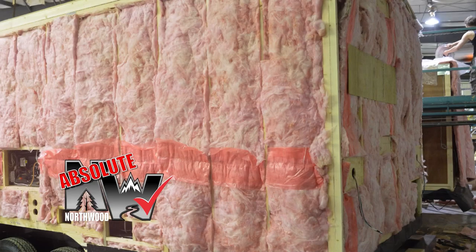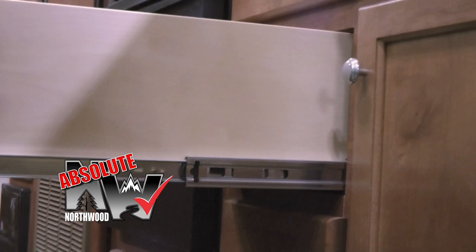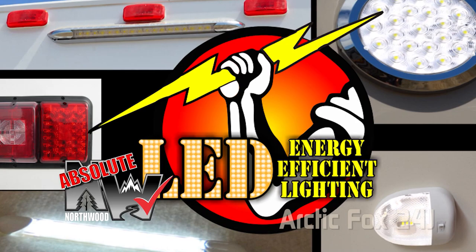Custom-quality cabinetry built with residential face-frame construction, hardwood doors and drawer faces, and roller-bearing drawer glides. All 12-volt and 110-volt systems are surge-tested multiple times during construction to ensure safety and reliability for years to come. We also utilize high-efficiency LED interior and exterior utility lighting throughout all Northwood products.